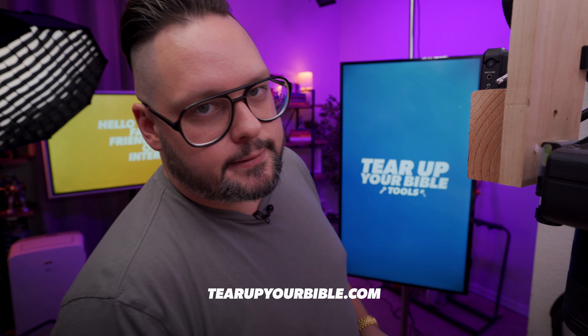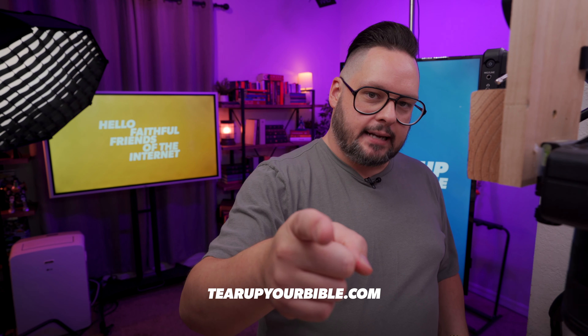Do you want to take your Bible interaction to a whole nother level? Then visit tearupyourbible.com. Not as bad as it sounds, just go check it out.